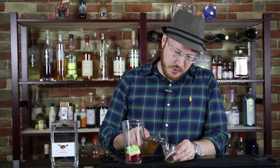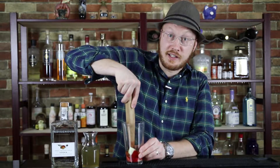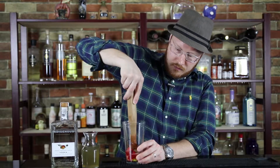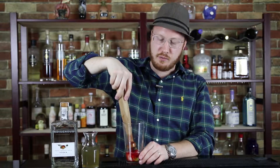We're gonna top that off with about three quarters of an ounce of simple syrup, and we're gonna muddle it — gently, but enough to break the skins of the apple and mix everything in with the strawberries.